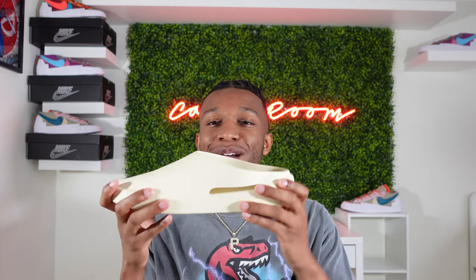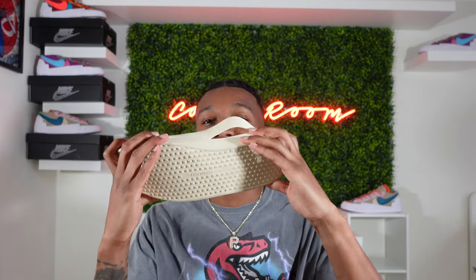Another thing I don't particularly care for about this shoe is that when you walk, it bends and this part kind of bounces out. Now I know they put this in there for ventilation, which honestly it is — it definitely makes a difference, so I'm not mad that it's there. I just wish it didn't make that weird bow-out motion like it does every single time I walk.